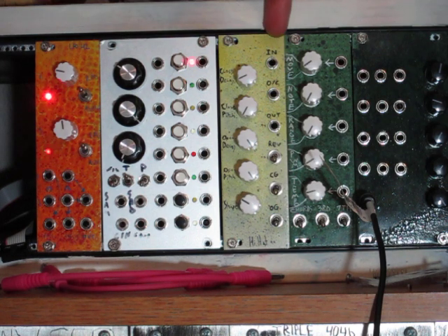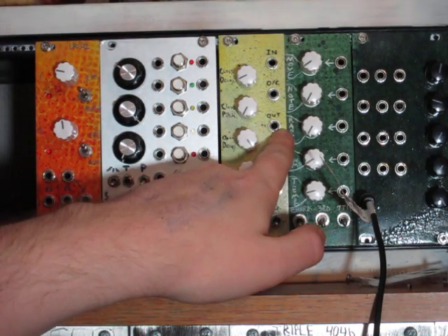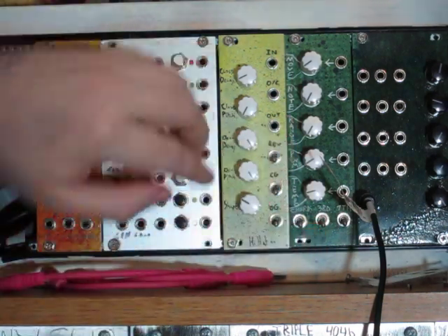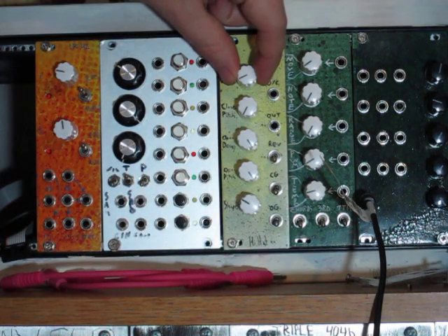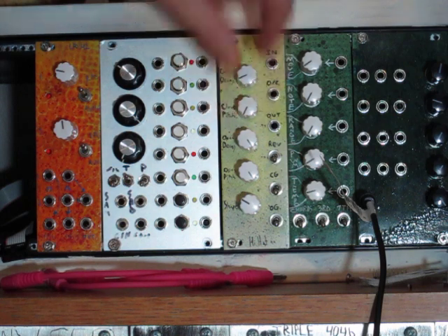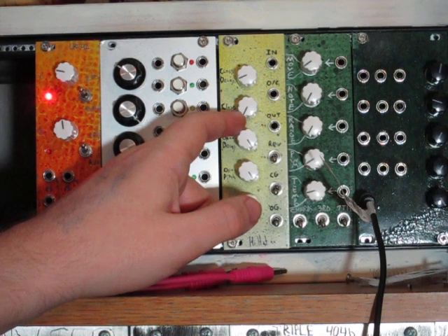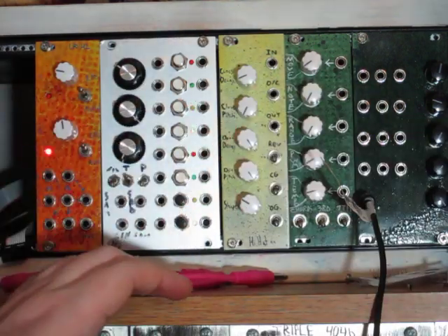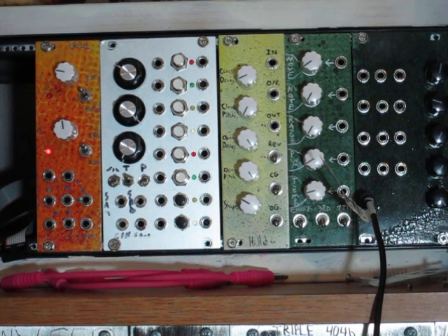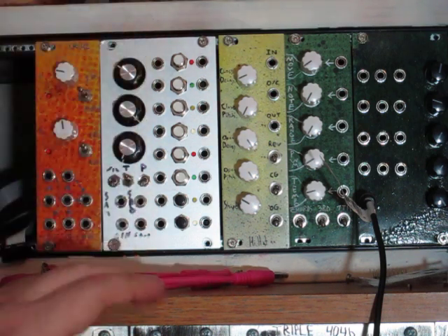You have an input for your trigger or gate, a single audio output, and four knobs plus two toggles for the two different channels. Each channel has a decay knob and a pitch knob. The pitch knob at all the way to the left is the highest pitch and all the way to the right is the lowest pitch — that's dividing the counter used for the digital noise. For decay, shorter decay is on the left and longer decay on the right, which is pretty standard.